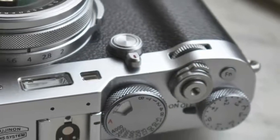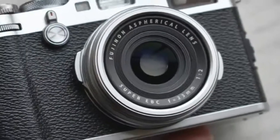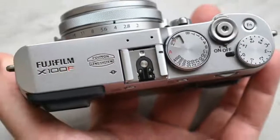One of the camera's continuing highlights is the versatile viewfinder. The front lever toggles between an electronic viewfinder and a reverse Galilean optical that has an electronic overlay which displays the frame offset caused by parallax, focus areas, and other information.